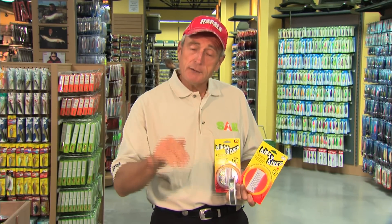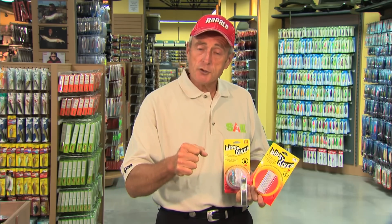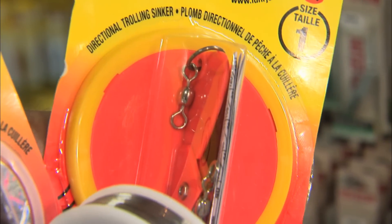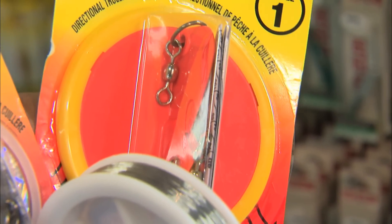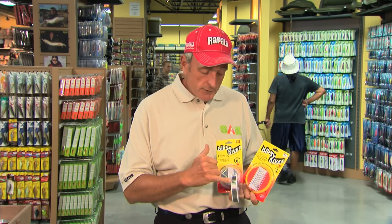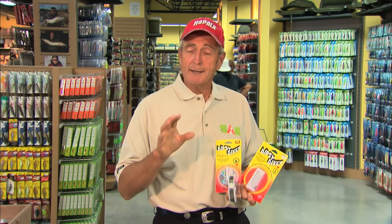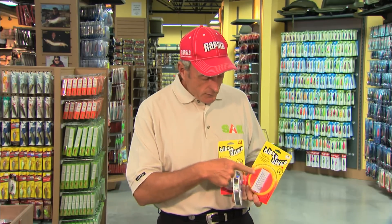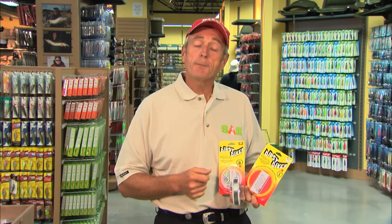The advantage of the Dipsy Diver as a diving device is that it'll dive down, but when you hook a fish and set the hook, it'll release the diving mechanism. And then it's just a disc in line when you're fighting a fish. So even if you're fighting small fish — let's say under five pounds — it doesn't really interfere with the fight. You're not dragging extra gear down there. So either using a metal line, which works really well in inland lakes especially for lake trout, or using the Dipsy Divers in open water, you can get down to fish deep without a downrigger.